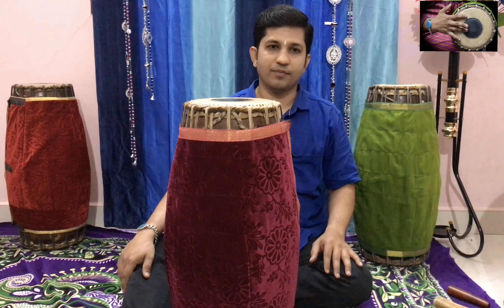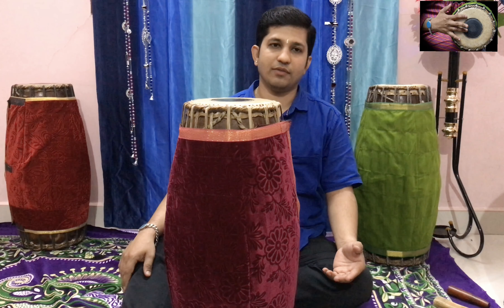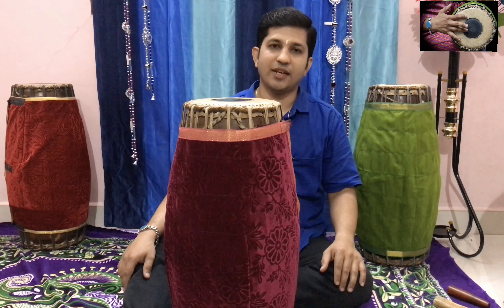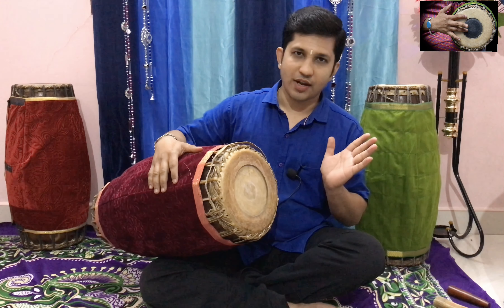People use patty and sometimes people want to use a rava or semolina. We call it as chiroti rava or chiroti maahu or chiroti rave in many languages. At present there is no rava here — this is a flat tone.